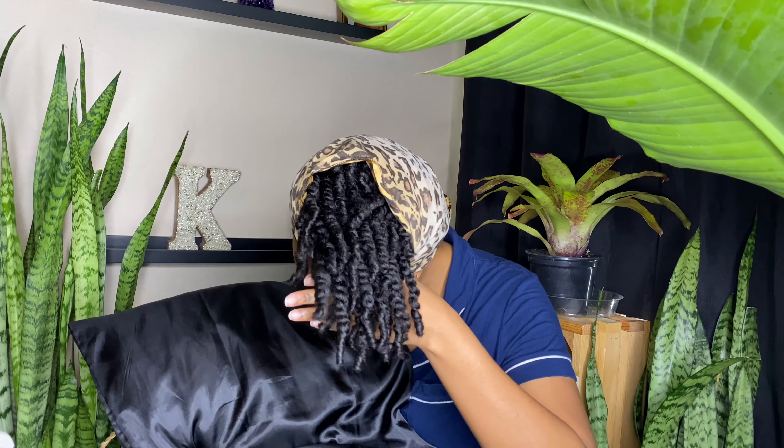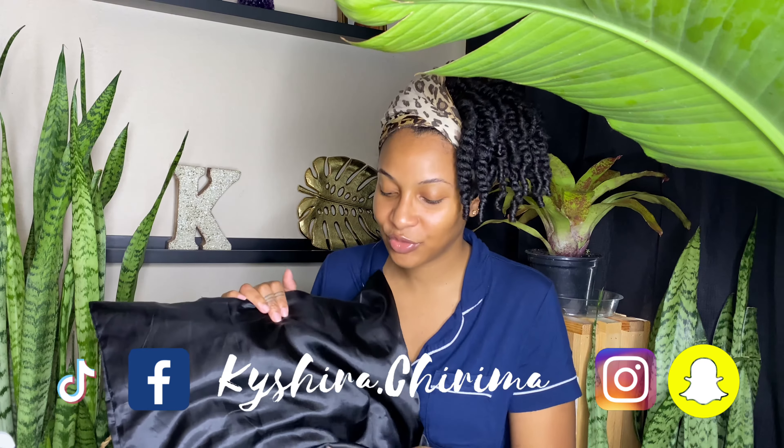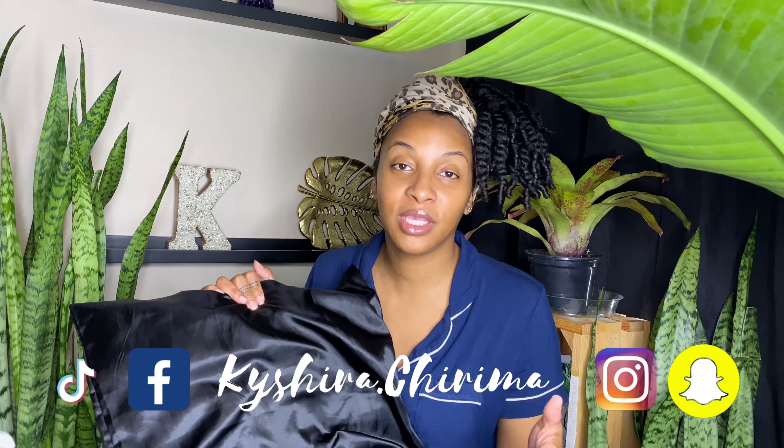Make sure each of us is taking care of our hair at night, especially when sleeping on cotton sheets that can tug on our ends and make them dry. As you can see, my ends still look nice and fresh. Tag me in your silk pillowcase on Instagram or Facebook — I'll leave my handle names at the bottom of the screen so you can find and follow me.